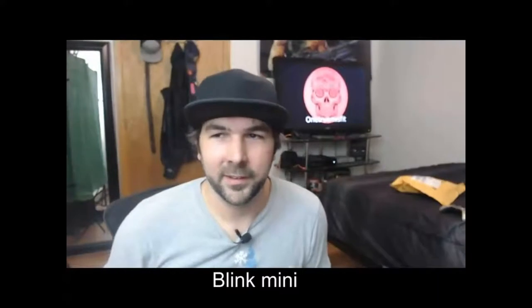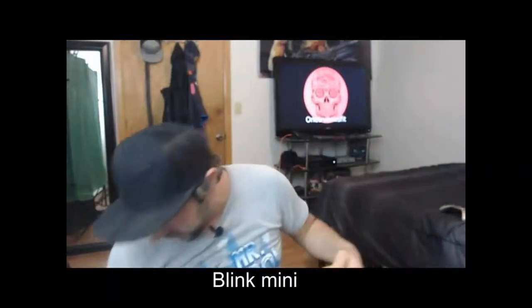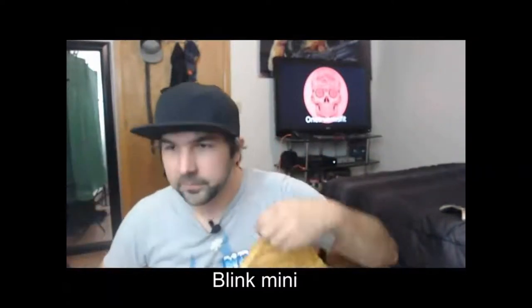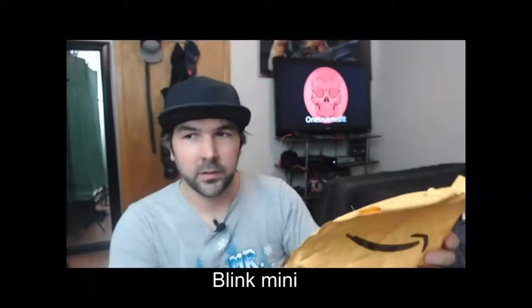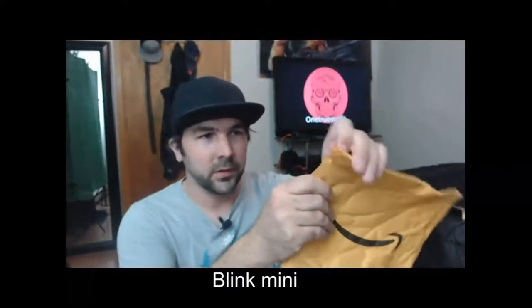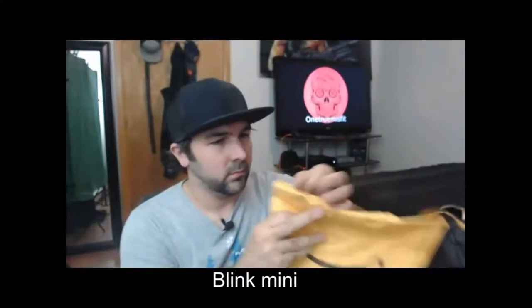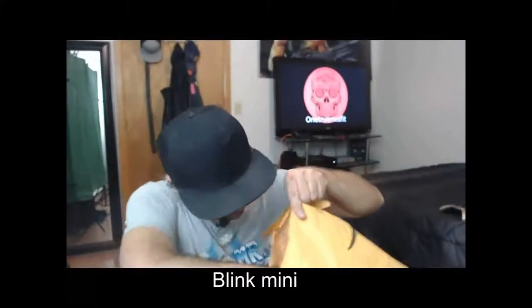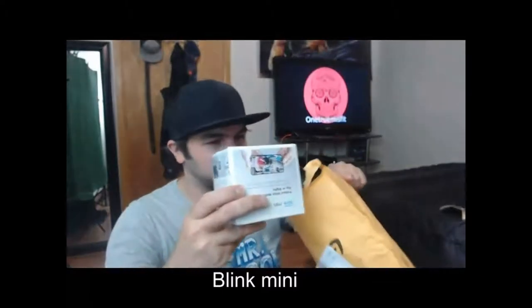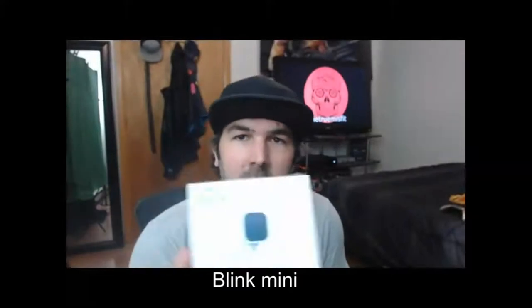Hi guys, back again. Look what we have over there — something else that was left in my mailbox. I checked my informed delivery and this was out there. Let's go ahead and open this up. That's what I'm talking about — awesome. This is the Blink Mini. Now, this was a gift from somebody — the Echo Show 5 and this. I really appreciate it.